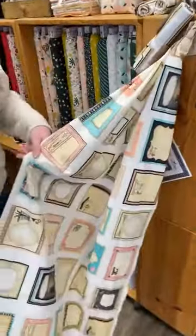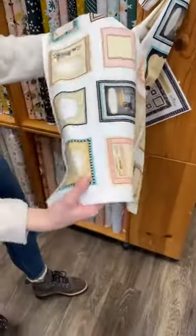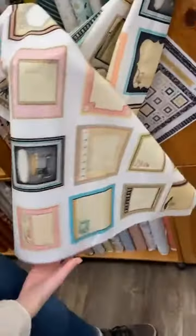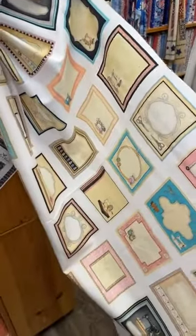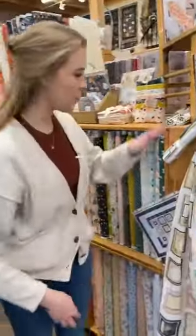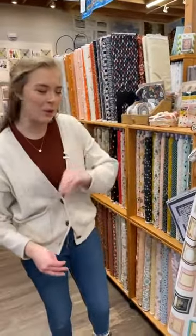Right on the corner here, we have a new panel that we just got in — these are quilt labels. You can cut out each individual one, and they're all sewing themed. On one panel there are quite a few of them, so you'd really get a lot of use out of it. We've got them rolled up on top here, so you can just grab one and go.